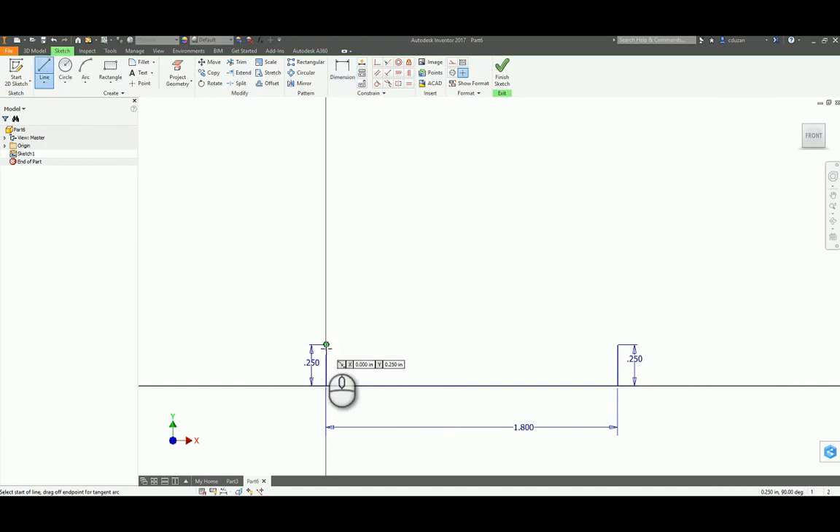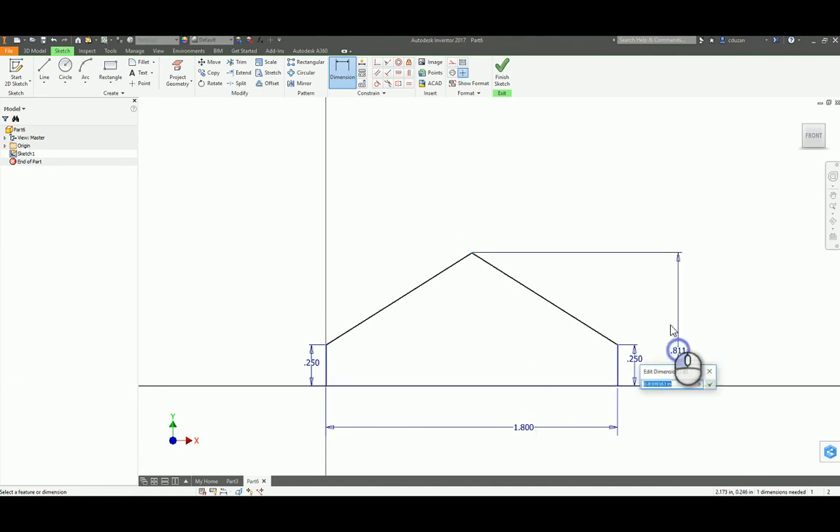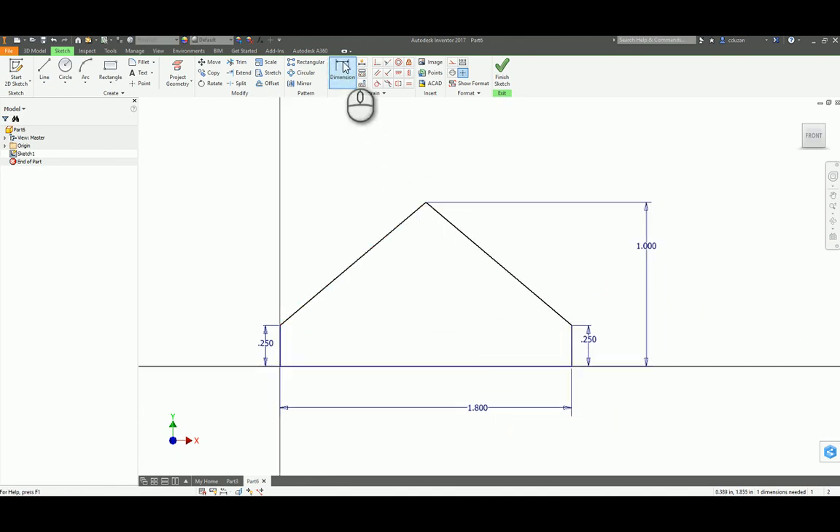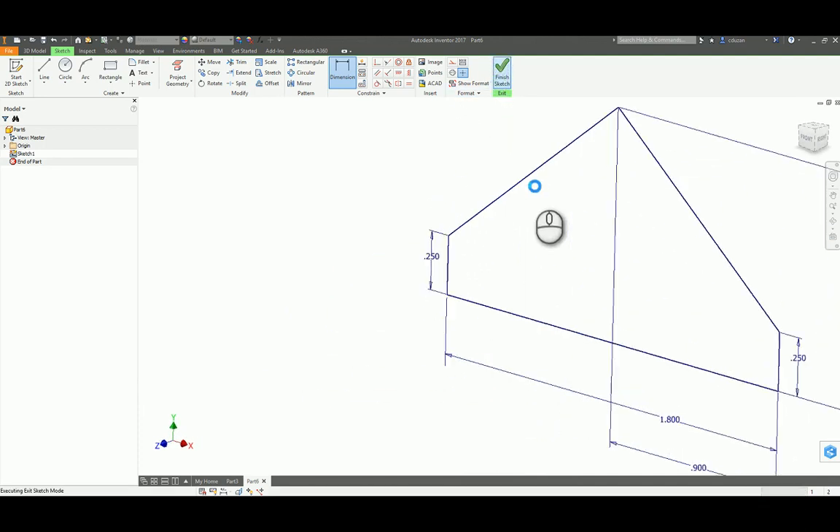Now I'm going to come out here, draw a line starting from the end point. We should see how it is tracking from the midpoint of the larger line on the bottom — that's good. I'm going to pick on that and take that to this end point over here. Finding the end points of these two lines and taking it to the bottom, that looks like it's going to be a height of one inch. To make sure this is exactly in the center, I'm going to do a dimension from this end point to this line — it's going to be half of 1.8, which is 0.9. I'm going to green check it. This is now fully constrained, so I'm going to finish that sketch.